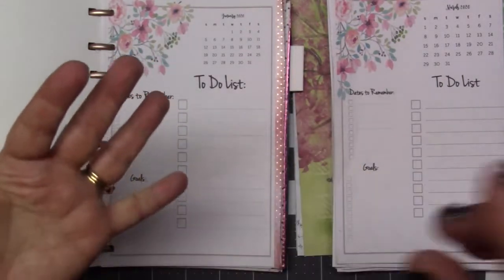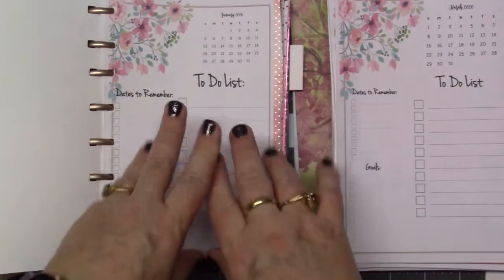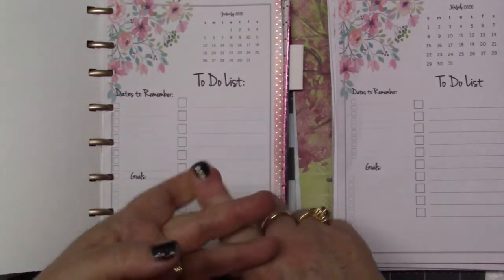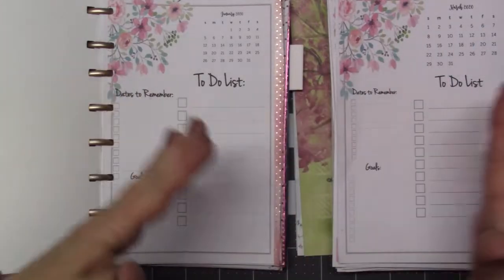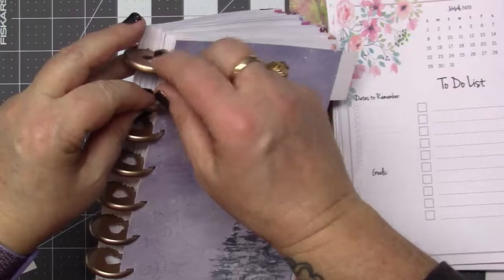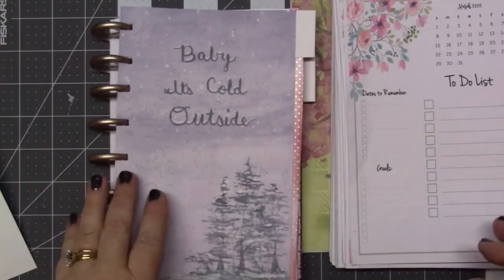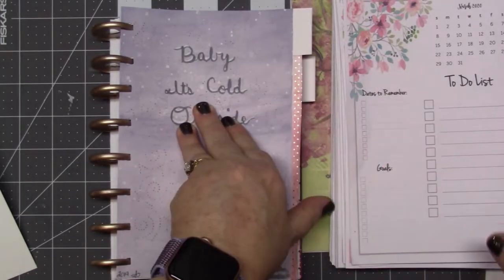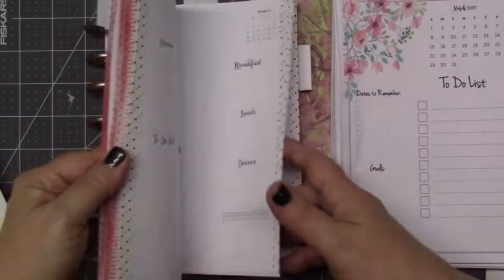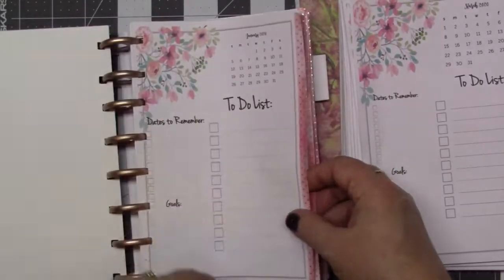You can do the eight and a half by eleven, the big one, or the half size which is five and a half by eight, or six by nine — there's all different sizes. I am using the binder disc rings and I got these from Joann. I used my coupon and got them pretty cheap — I think they were only $4.99 for a pack of nine.